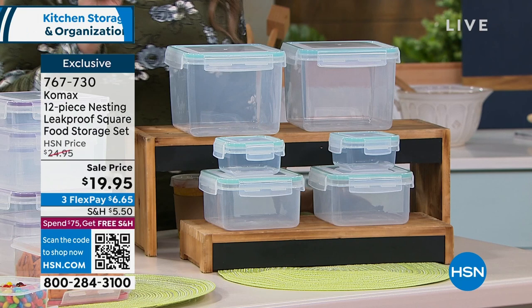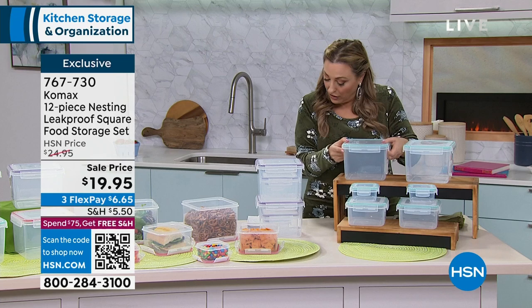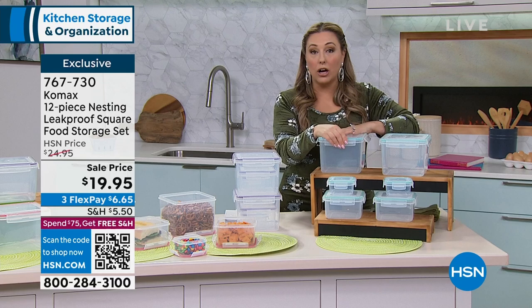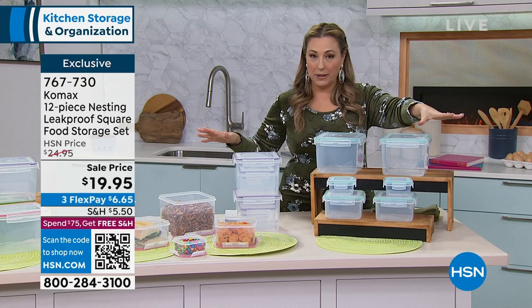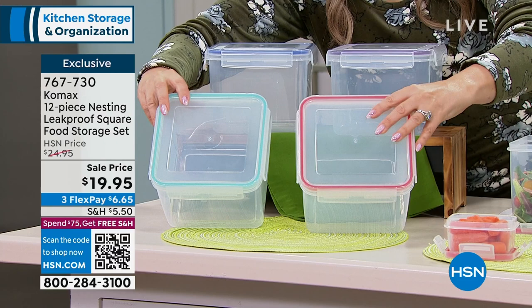I love that these Comax containers are airtight, microwave safe, freezer safe, BPA-free, and dishwasher safe. It's $19.95 and your color choices are aqua, purple, and red. This is the only time it's going to be on air today. Here's the aqua, here's the purple, and here is the red - so we have four colors: aqua, red, purple, and blue. You can see it's just a little bit of color where the seal is around here.